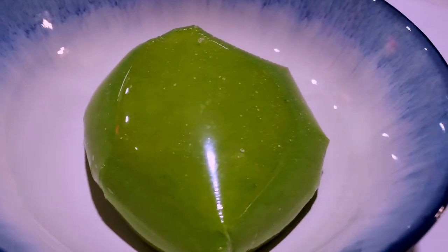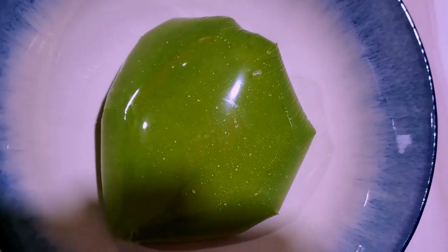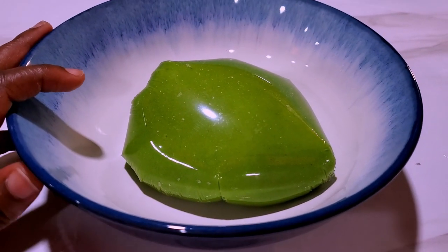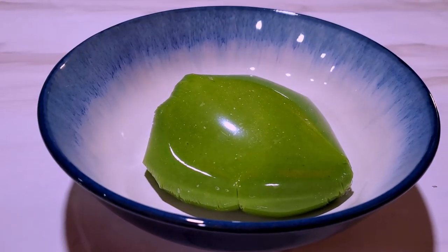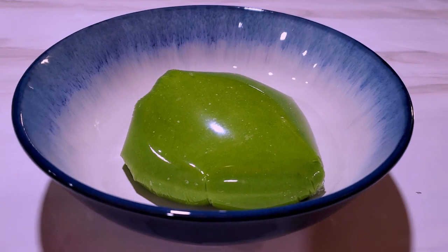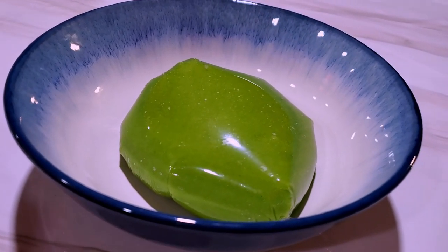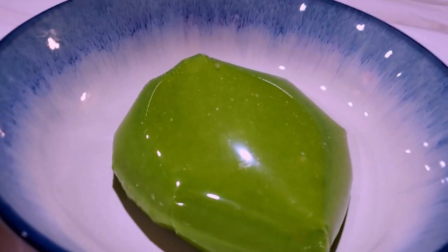Our fufu is ready! This is the spinach fufu. This will keep you full and is a nice way of introducing some greens into your fufu. I hope you like this video. This took me about 12 minutes to cook — you don't have to cook it for 15 minutes, 12 is fine. Like, comment, share, and subscribe. If you have any other recipes you want me to make, leave them in the comment section. Until next time, remain in God and have a great day, guys!